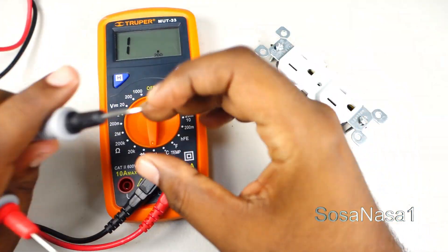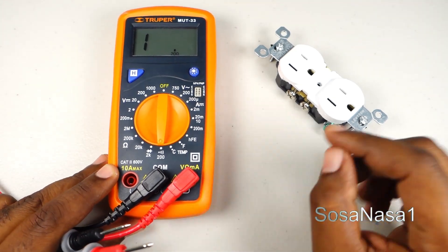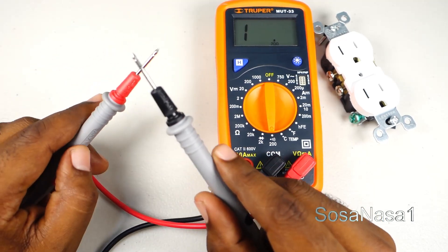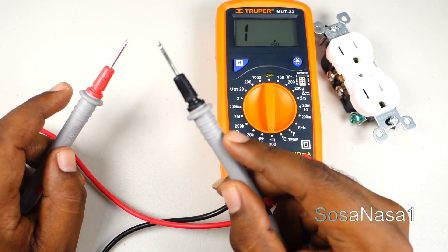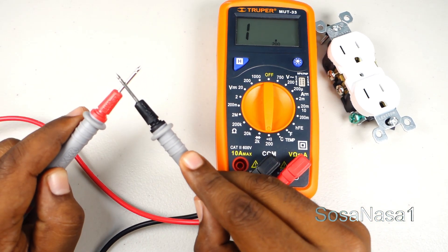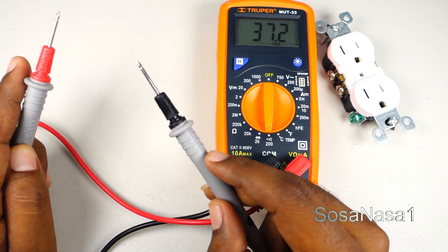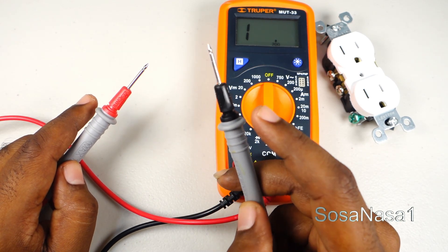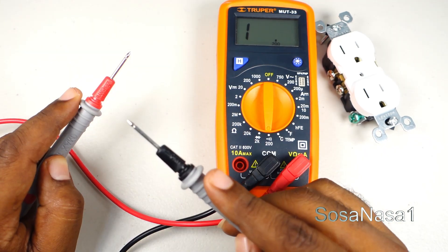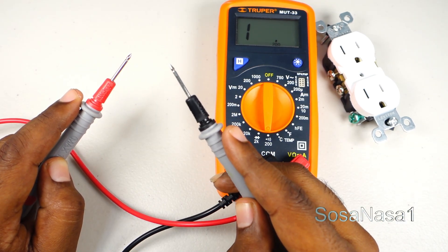In this mode it is very easy to know if we have continuity or not. If this test probe and this test probe touch and we hear this sound from the digital multimeter, it means we have continuity. If we touch one thing with this and another thing with this and the digital multimeter stays silent, it means we don't have continuity.